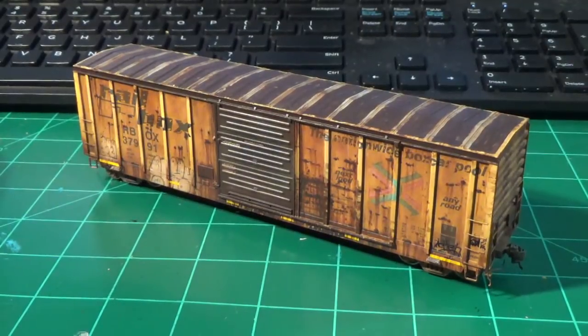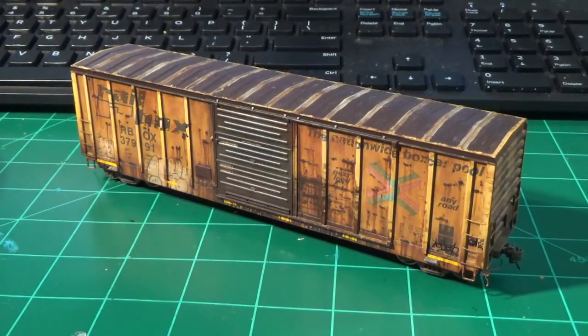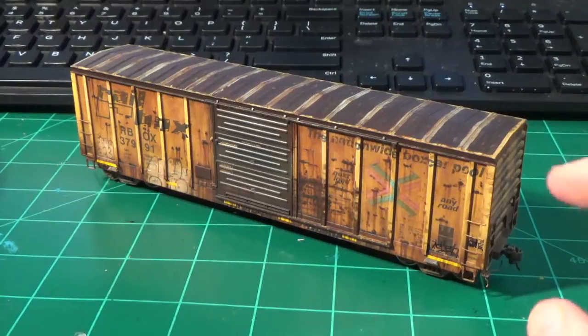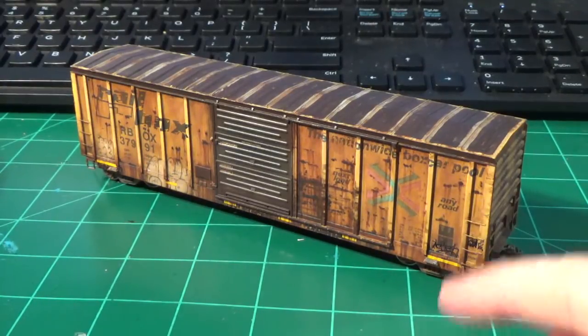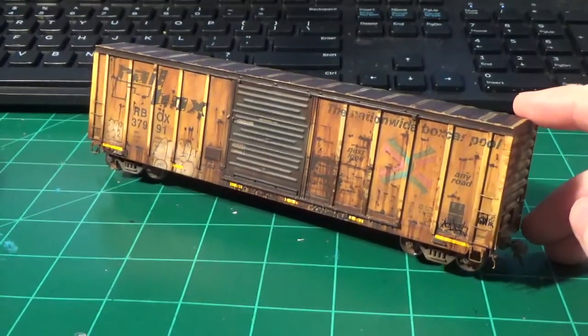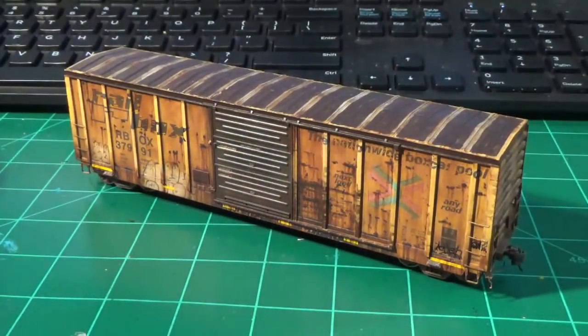So we got the weathering finished on the stripes now. The car sides are tied together, all the details are finished, the chalk weathering on the trucks is done. And as you can tell, the car is looking incredible. It looks really nice — it's ready to go.